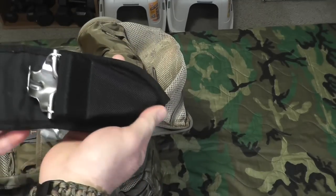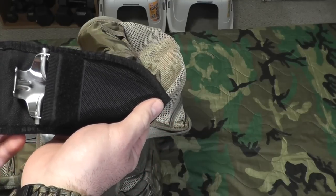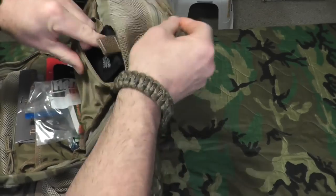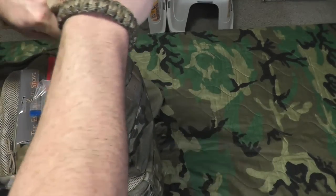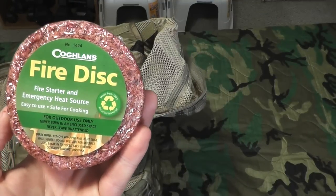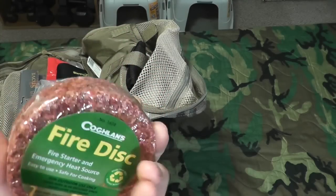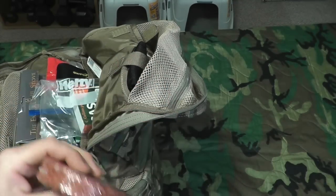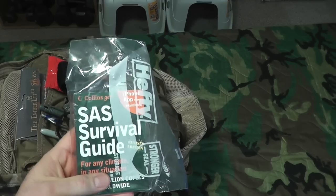Next pocket down I've got a trowel, in case I need to dig a hole to bury some waste after going to the bathroom in the woods. On this side I have one of these Coleman fire discs — it's an emergency fire starter and heating source, safe to use for cooking. You can break it up or light the whole patty — it looks like a burger patty.